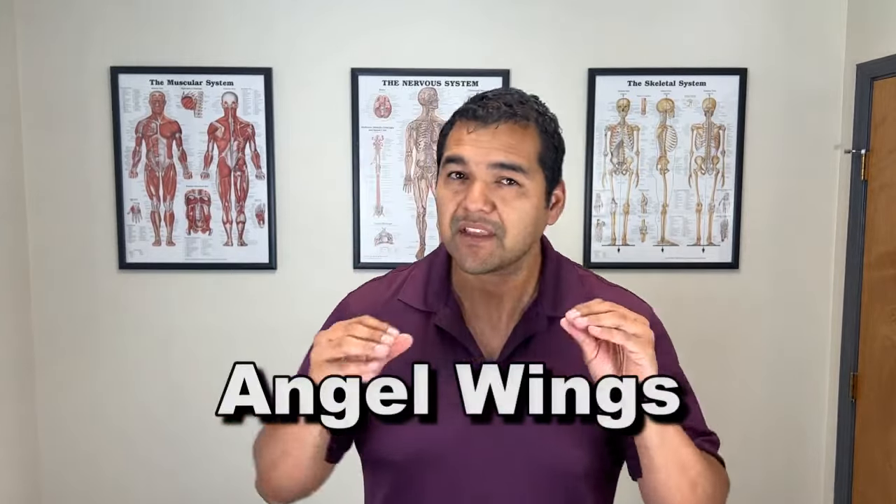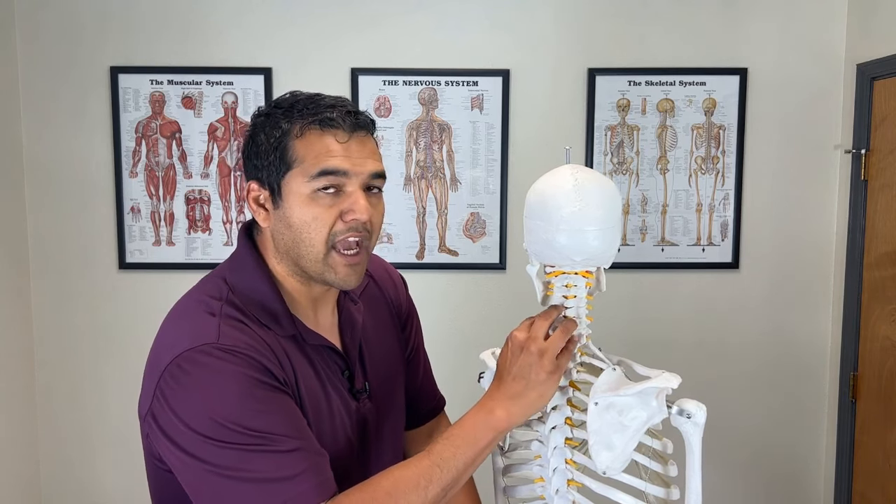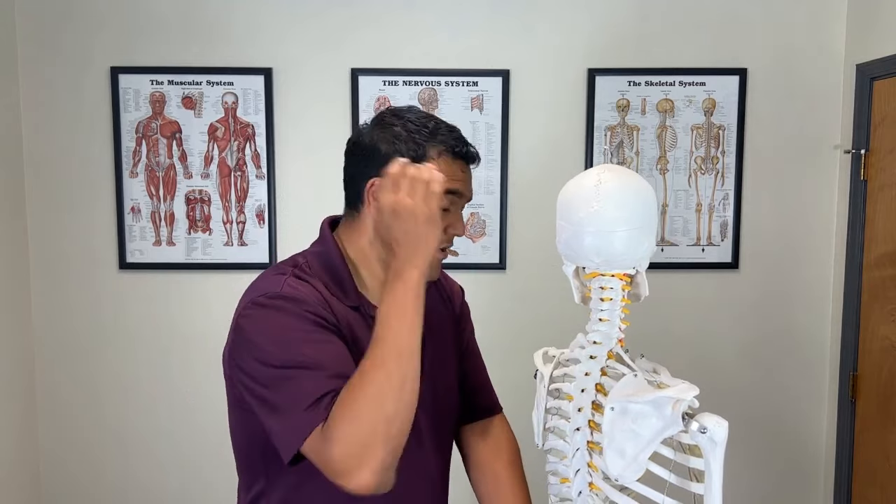The fourth treatment is called angel wings. It's a little more complicated and requires some shoulder flexibility, but it can give massive relief because it targets the joints below the disc herniation. The pillowcase stretch frees up the upper neck above the herniation; angel wings address the lower neck and upper back — where people often get a dowager's hump. Freeing up those joints can help straighten it out, especially in people generally under 65.